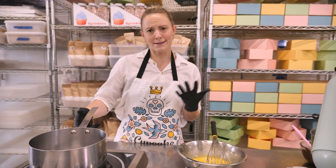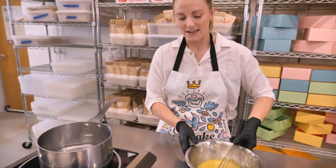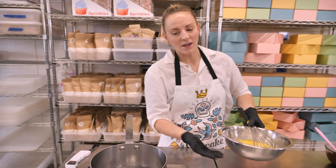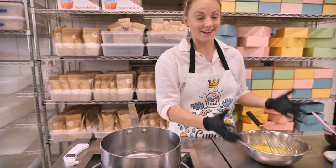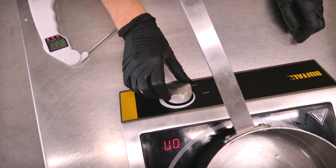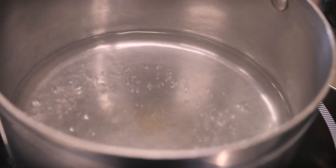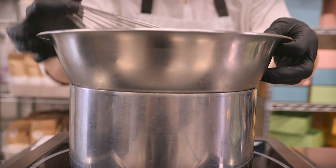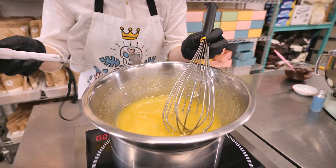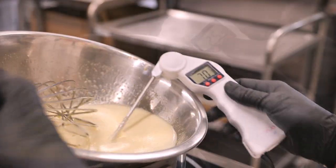Now put it onto the bain-marie — a saucepan with about an inch of water in it. Make sure the water is not in contact with the bottom of your bowl; we want the steam to heat the mixture, not the water. Bring the heat up high to get the water boiling, then drop it down to a simmer, then pop on our eggs and sugar. Keep it moving — we don't have to whisk hard, just keep it moving until we reach 70 degrees C and the eggs are safe to eat.